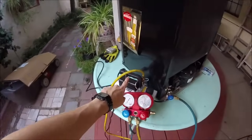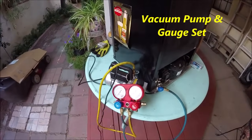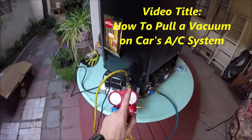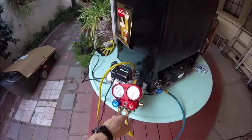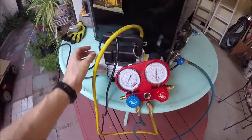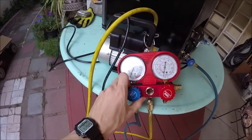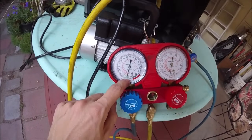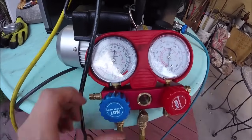You can rent this vacuum and gauge set at AutoZone, and I've also got a video on how to do this. It's also going to tell you if you've got the leak fixed and it's going to pull the air out of the system. We'll hook the hose up, turn it on, open up our valve, and we're going to want to get this down to around 30.